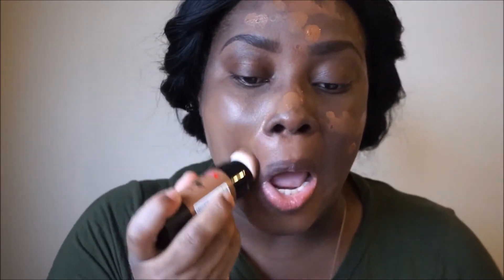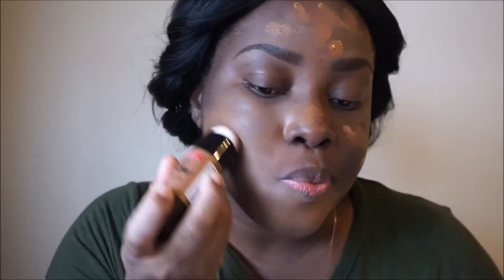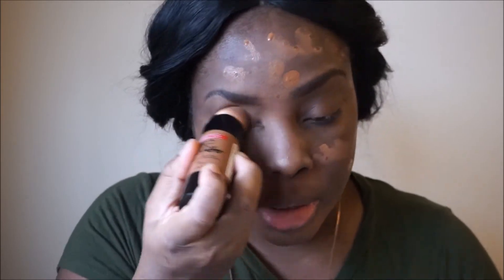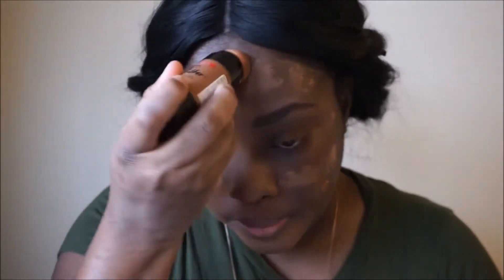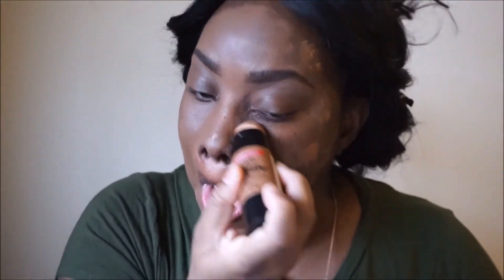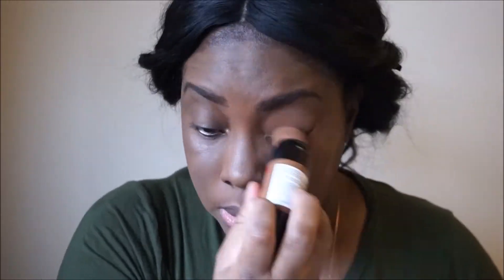I'm going to go ahead and use the blender that's on it and blend it into my face and see what it looks like. I don't know if I'm liking the blender — maybe it's me. It does look good though, I love it.